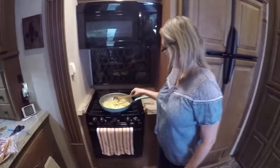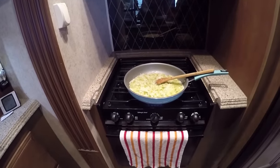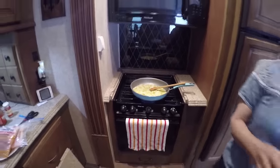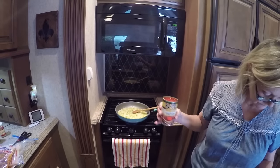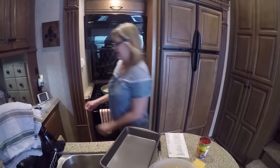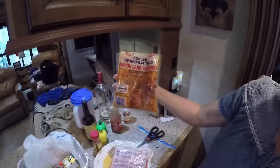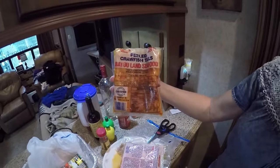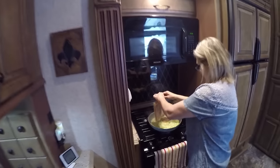Okay, here we are. We're back now. I've sautéed down the onions, bell pepper, celery, and garlic. I'm going to add my crawfish first. Here are my crawfish tails that we're using — they're Louisiana crawfish tails. They're different than the Chinese ones. Do not buy the Chinese. We're going to add these to it.